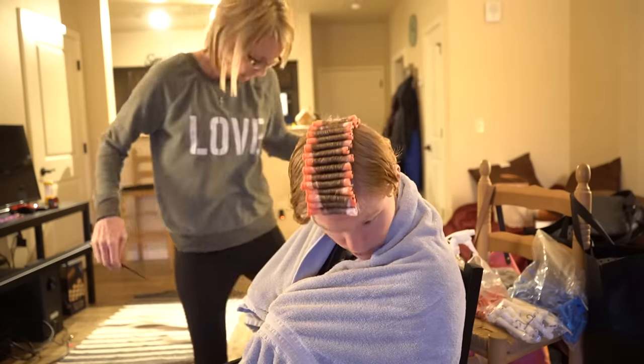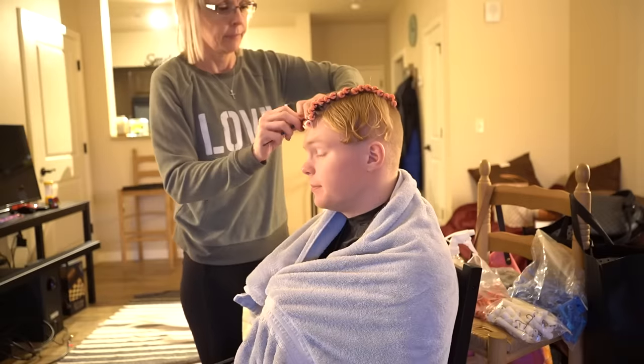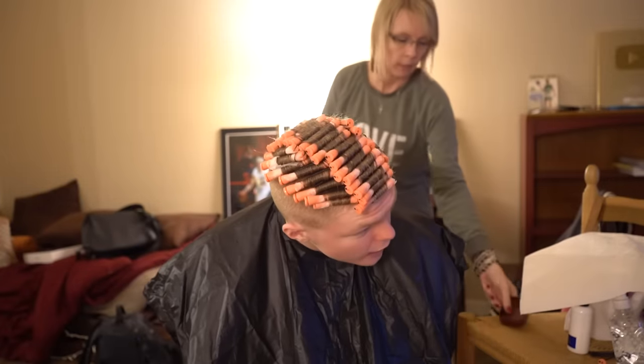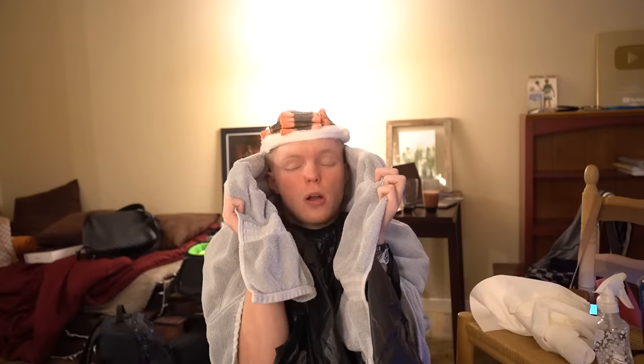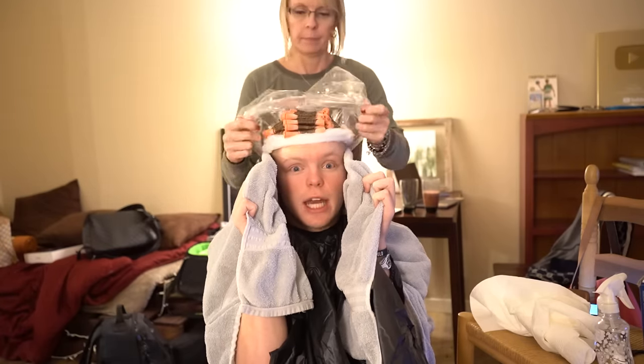All right guys, that's the whole first middle row. Now she has to do both of the sides. All right guys, we got all the rods in my hair as you can see. Oh, this stuff smells. After you put the perm in — which is like that liquid you just put on my head — you got to wait for 20 minutes. Then you rinse it out and you put a different type of solution in your hair. Then you rinse that out and you're golden.